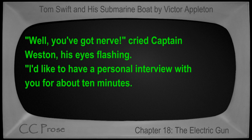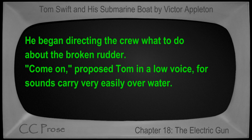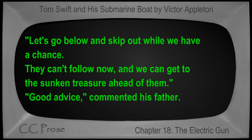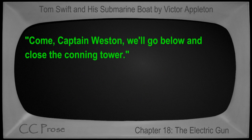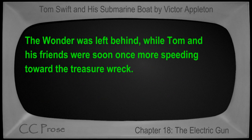"Well, you've got nerve!" cried Captain Weston, his eyes flashing. "I'd like to have a personal interview with you for about ten minutes — maybe something besides your ship would need repairs then." Berg turned away scowling but did not reply. He began directing the crew about the broken rudder. "Come on," proposed Tom in a low voice, for sounds carry very easily over water. "Let's go below and skip out while we have a chance. They can't follow now, and we can get to the sunken treasure ahead of them." "Good advice," commented his father. "Come, Captain Weston, we'll go below and close the conning tower." Five minutes later, the advance sank from sight, the last glimpse Tom had of Berg and his men being a sight of them standing on the deck of their floating boat, gazing in the direction of their successful rival. The Wonder was left behind while Tom and his friends were soon once more speeding toward the treasure wreck. End of chapter.